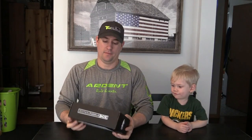Yuper Bass here with the February MTB Pro unboxing. We're going to take a look at it and see what we got in here. Today I've got my special guest, Weston. He's going to help us do our unboxing today — it is the MTB Pro Box from The Catch Company.